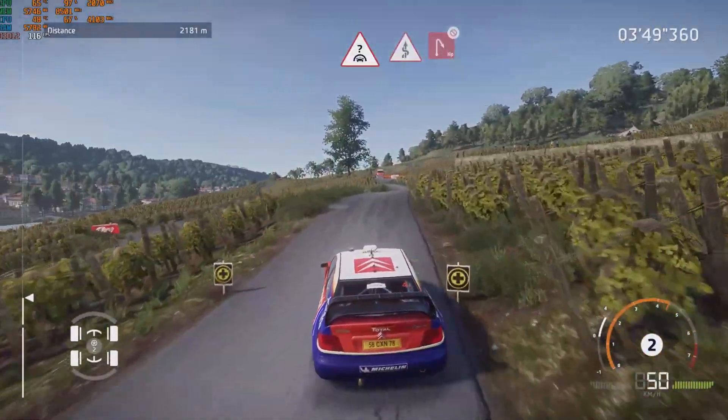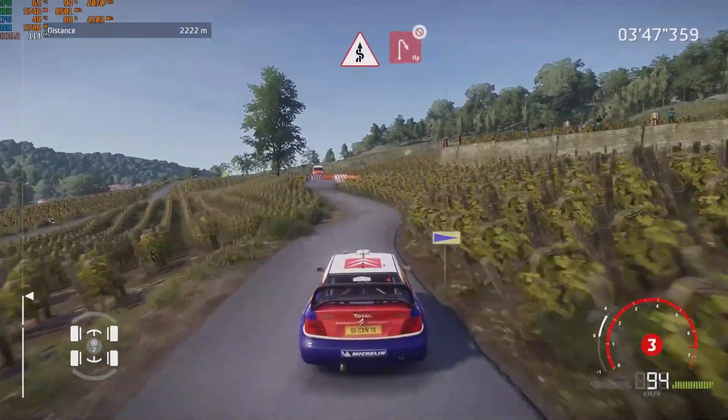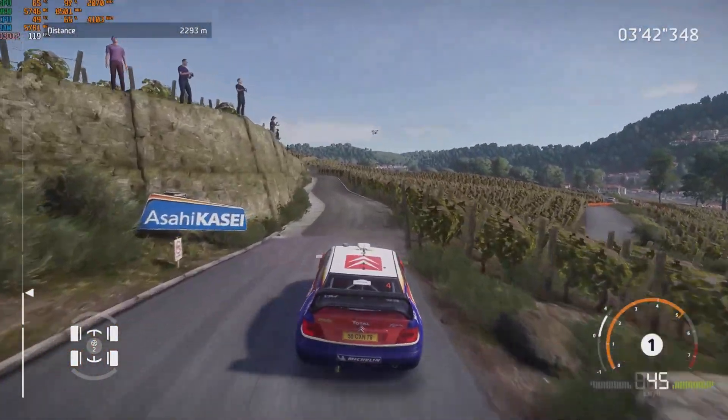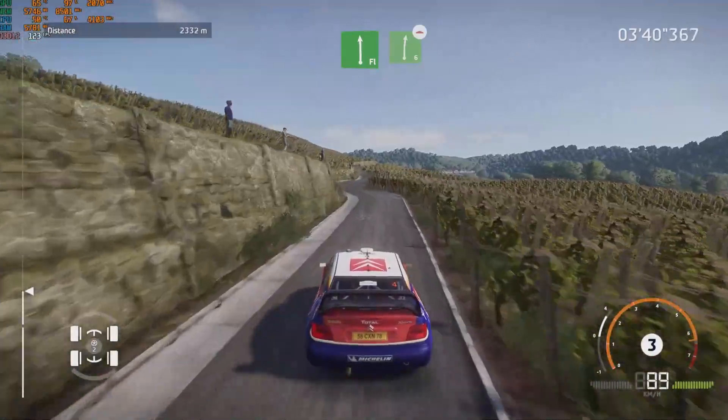And crest, into kinks, brake for hairpin right, definitely don't cut. Into right 4, small cut, into left 5, tightens. For flat left, into right 6, bumpies.